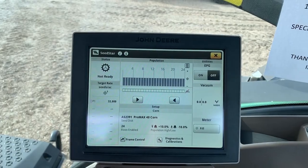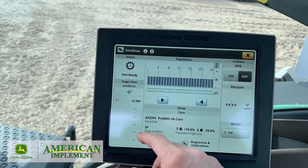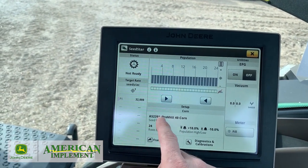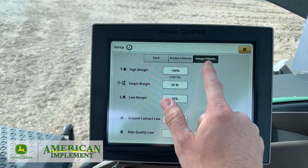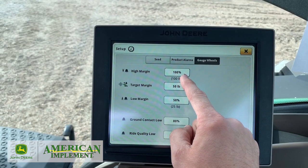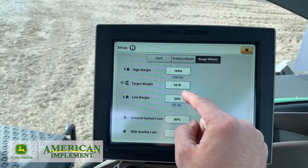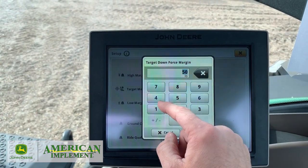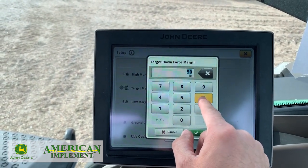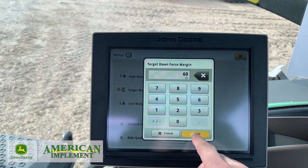Now we're back to our main planner page. We've got our vacuum set, we've got our Pro Max 40 selected, and we've got our rate selected. We're going to go back into here — it's a quick easy way to get to our gauge wheels. We've got our margin: high margin is 100%, our low margin is 50%, and our target margin is 50 pounds. That 50 pounds is a recommended setting; it depends on what type of field conditions you have as to how you want to adjust it.